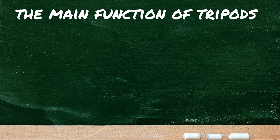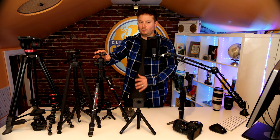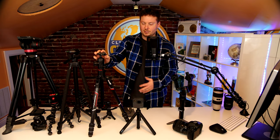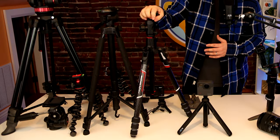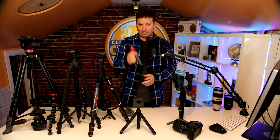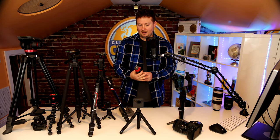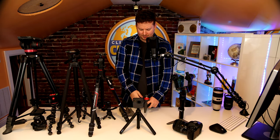The main functions of tripods are to hold your camera, position your camera, and allow smooth tilting and panning — that's where the quality difference comes in. I have a slew of tripods here. I'm just going to tell you the differences between a cheap tripod, like this plastic one, and a nice carbon fiber or heavy duty tripod. I also have a little tiny handheld one. I've used my 1DX Mark II — my really heavy camera — with this thing, even sitting in the back of cars. It's not perfect, but it was only about 25 bucks.